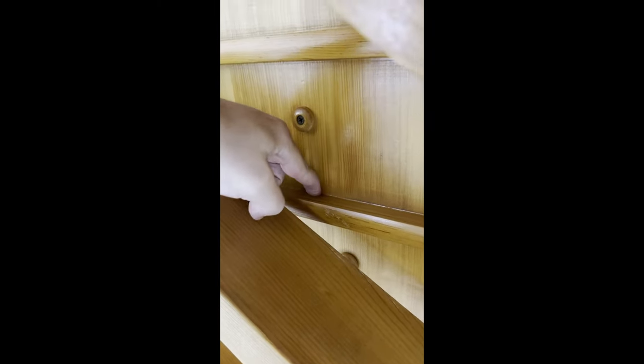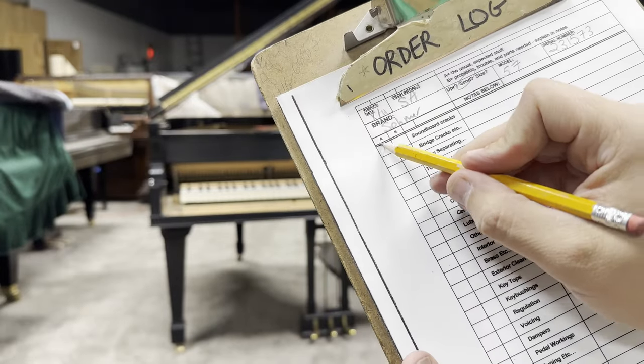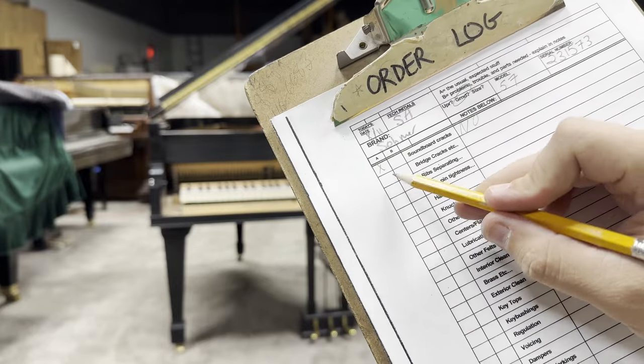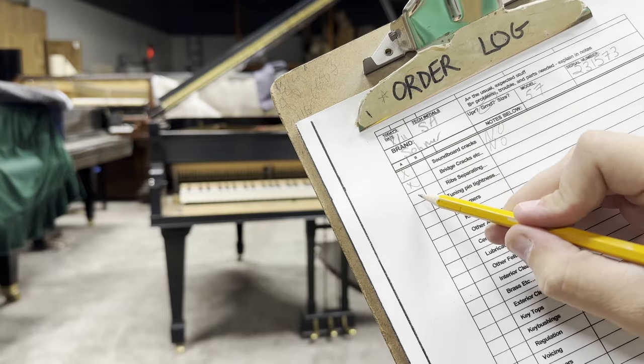After that I crawl under the piano and check out the soundboard looking for any cracks — they're pretty apparent when you've got a nice light on you. I always check the ribs for separation; those are the protrusions from the soundboard. Everything seems solid on this one. I'm going to go ahead and notate: no cracks in the soundboard, no bridge cracks, no separating ribs.